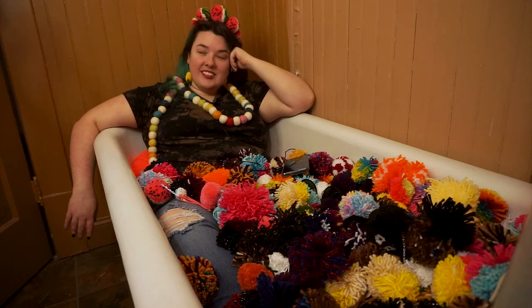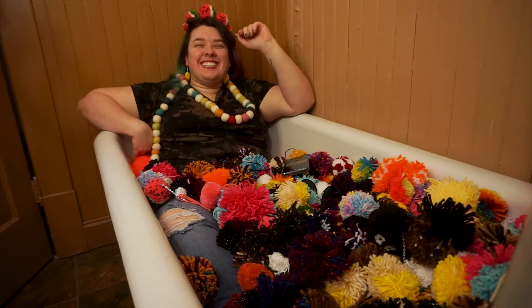Do you want to help me count these later? I will, but not really. Will you help me out?